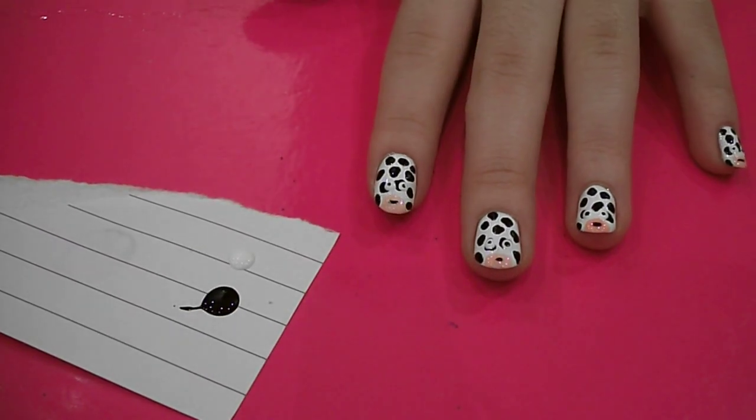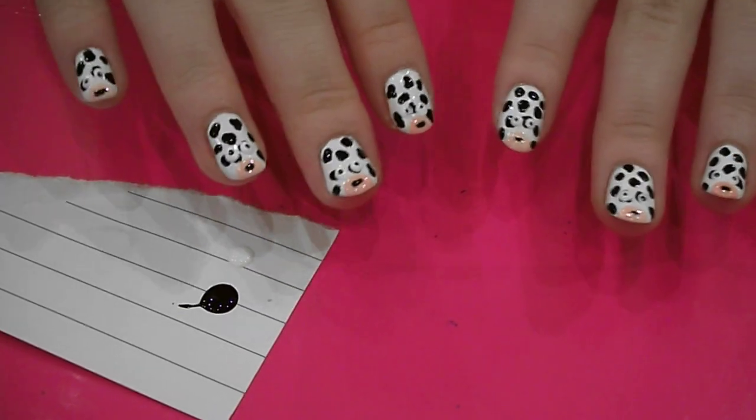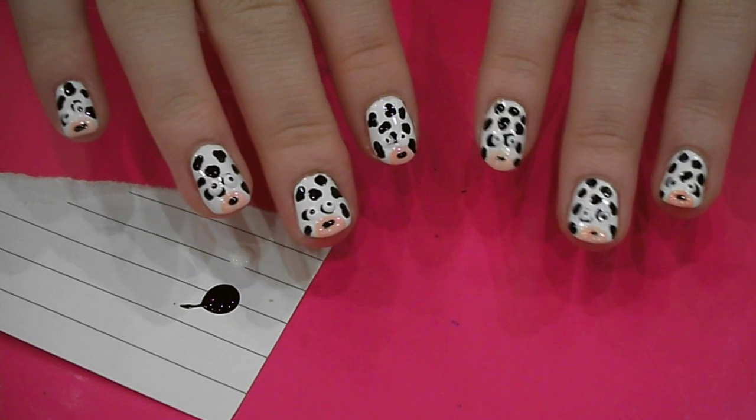Cow print nail art — it's just a bit of fun. I think it looks really cool. And you could try it on your toes too, I think that would look really cool as well. So give it a go and see what you think.